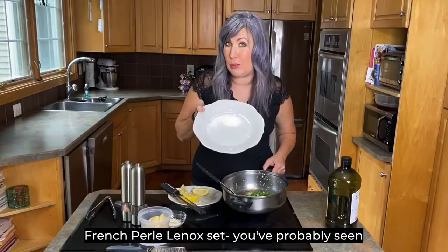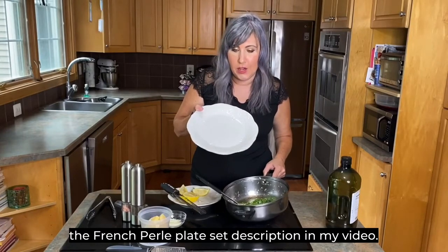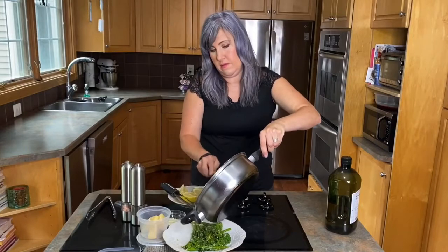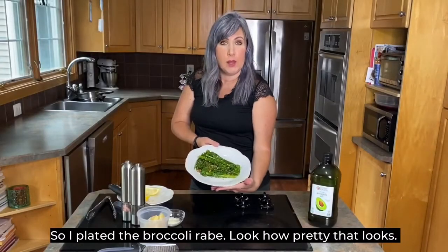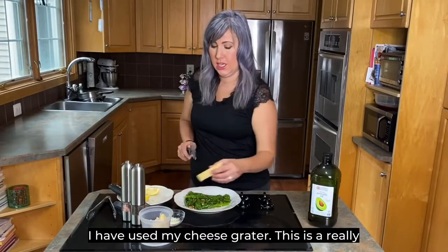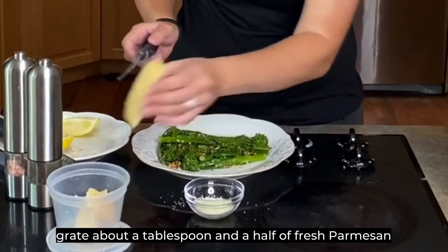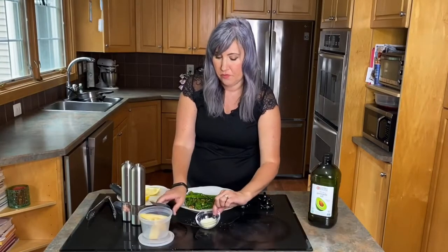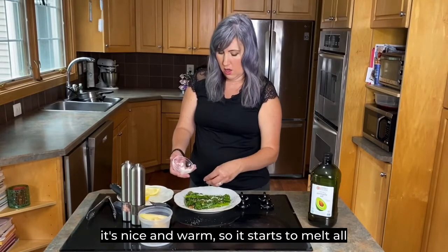I love this French Pearl Lenox set — I'll put the French Pearl plate set description in my video description. I've plated the broccoli raw — look how pretty that looks! I'm using my cheese grater, a really nice portable one. I'm going to grate about a tablespoon and a half of fresh parmesan cheese — I'll put the grater link in the description if you want to pick one up on Amazon. We're going to sprinkle the cheese while it's warm so it starts to melt all over the top of the broccoli.